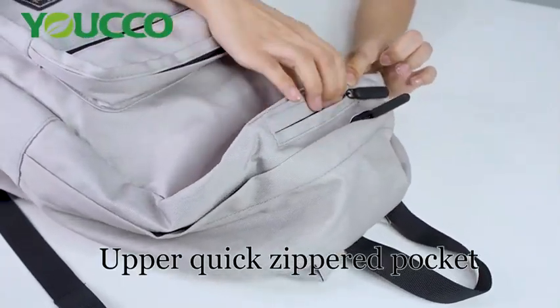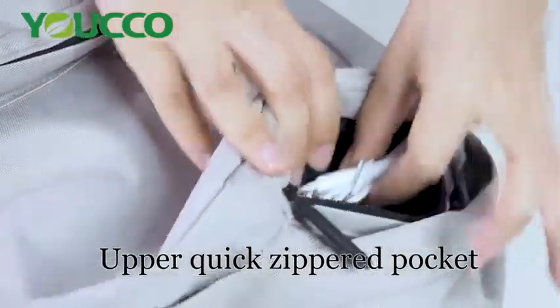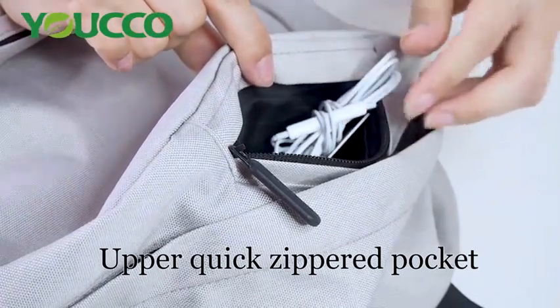At the upper side, we also have a quick pocket with a zipper closure. For this pocket, you can hold your cards or your earphone cable, which you can take out very quickly.